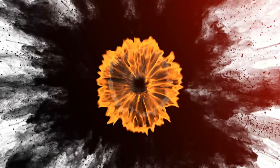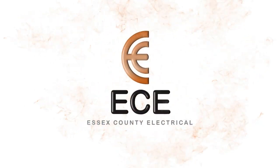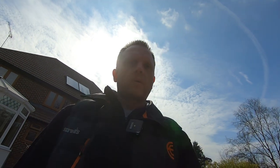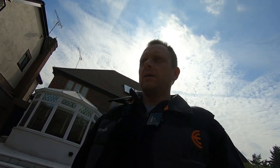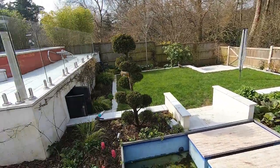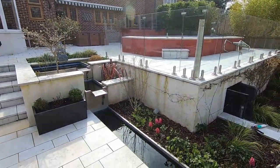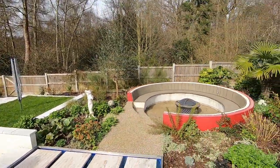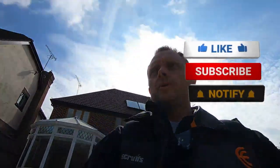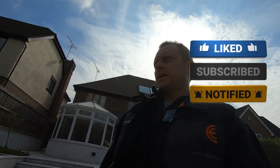Welcome back to the channel. Today we're looking at outside garden lighting and power. They've got a barbecue area, swimming pool, water fountains, lights, and sockets all around the garden. It's a beautiful garden but they've got some tripping issues with the RCD in the house. They've got a split load board inside, and when it rains it trips.